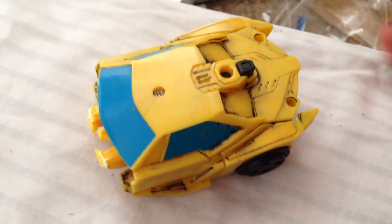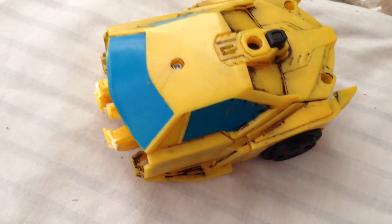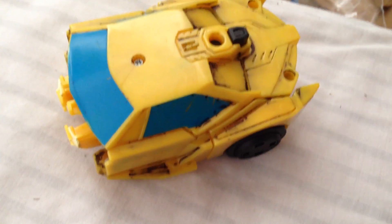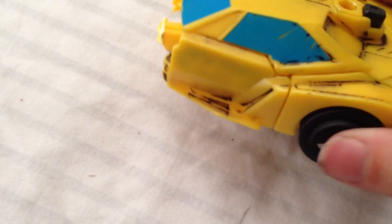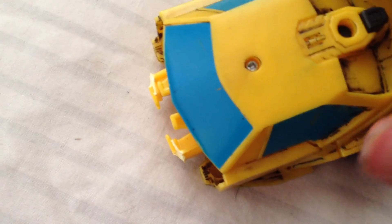Hey guys, it's Kiyomi, also known as ToyReviewer16. Today I'm doing another preview of my own miniature Transformers Rescue Bots, Bumblebee.